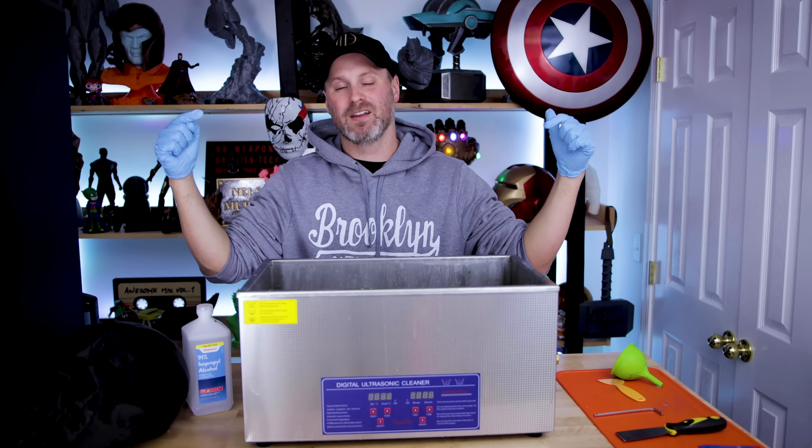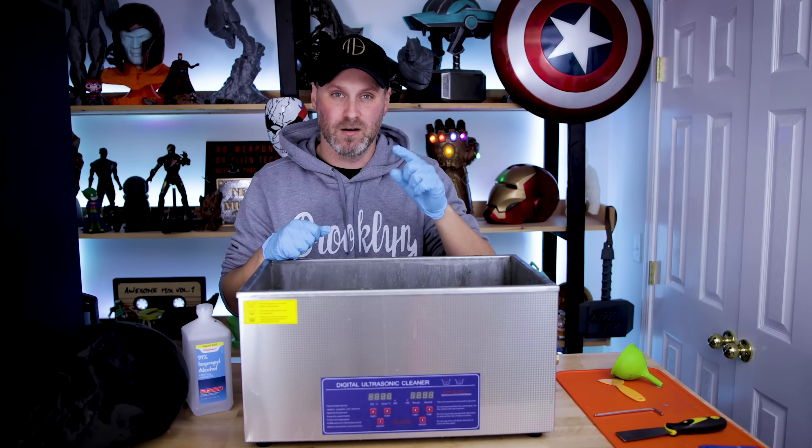What's going on you guys? Uncle Jesse here making a video that I really never want to make, but I just wanted to share this with you guys because I had something happen to me today with my ultrasonic cleaner that I want to make sure you're aware of.